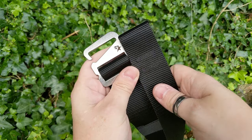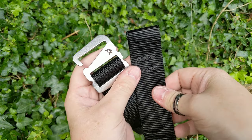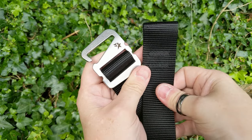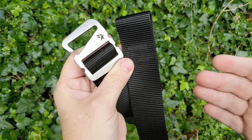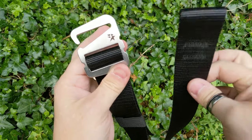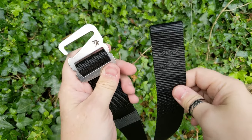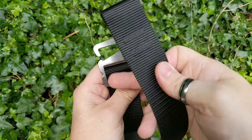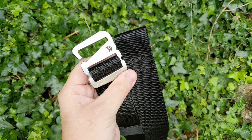This is the Grapple version. If you CCW appendix carry inside the waistline, it makes it perfect for that. There are other specific gun belts as well. The 'Grapple' name is mainly down to the configuration with the closure.